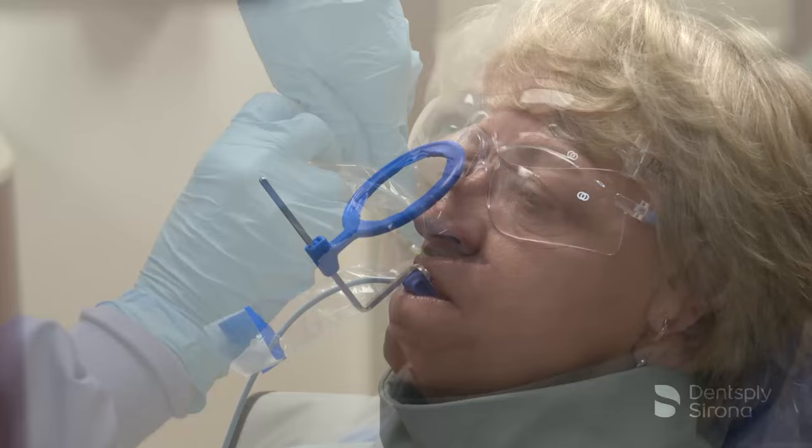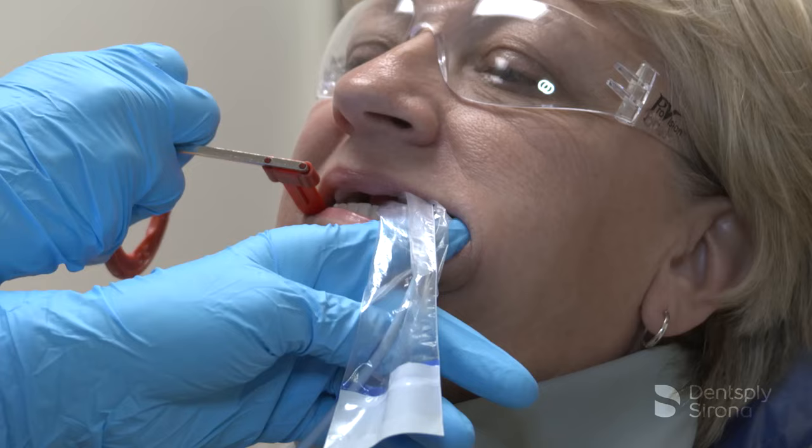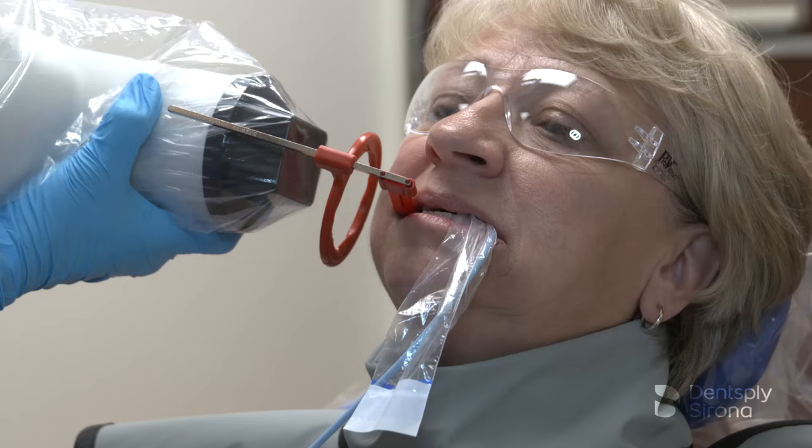Receptor instruments with x-ray beam ring guides improve the accuracy of the PID alignment to ensure correct beam angulation and centering. Receptor instruments combine a receptor holder with an arm that has an attached ring indicating the position for the PID. This helps the operator avoid cone cut errors by specifically directing the x-ray beam toward the center of the receptor.